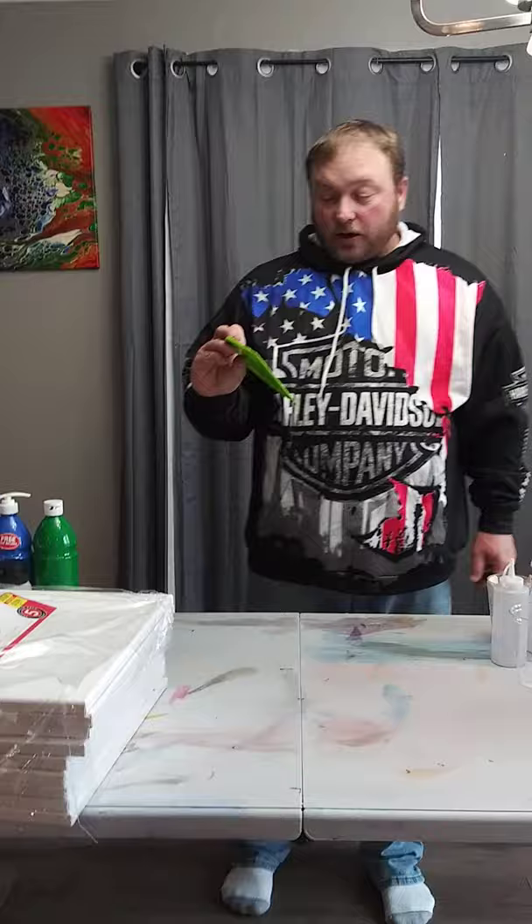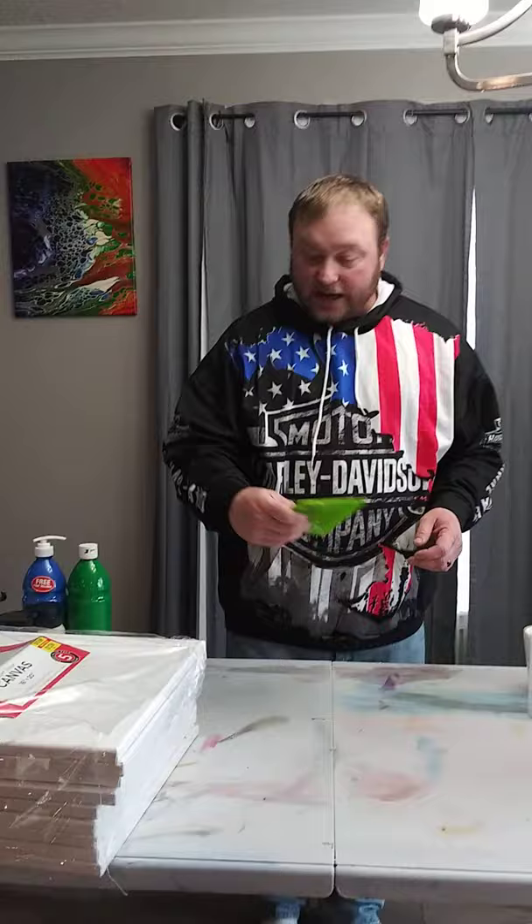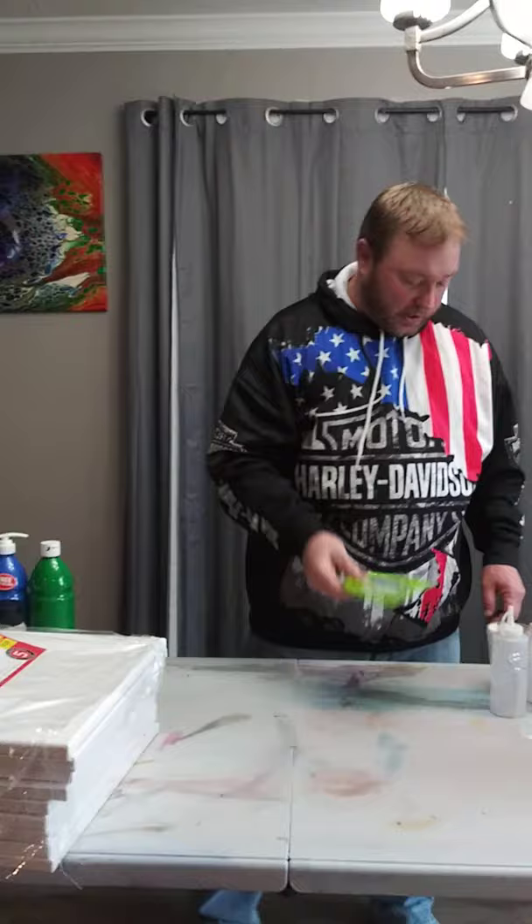This is a putty knife — a large one — from any hardware store. I use these to smooth my base coat out on my canvas. Really cheap for those.